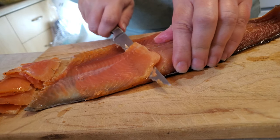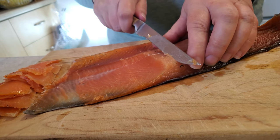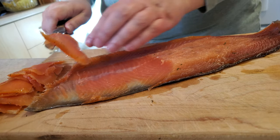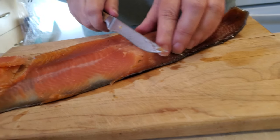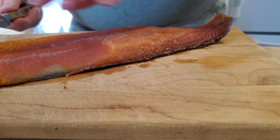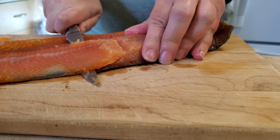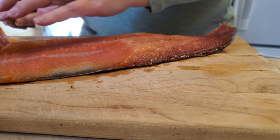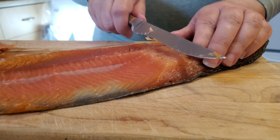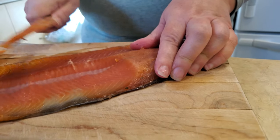This was fresh trout — sushi grade — smelled like the sea. Fish shouldn't smell like fish, ever. If it does, don't eat it. If you walk into a fish store and it smells like fish, don't buy the fish.